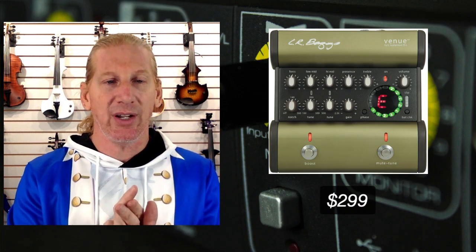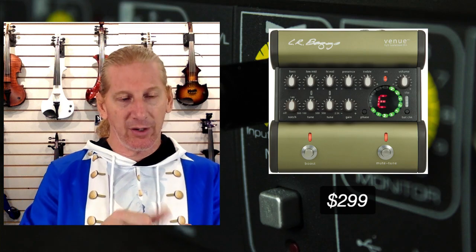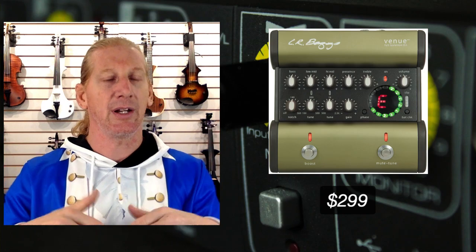The other LR Baggs product we carry is the Venue DI — and this one's the opposite. It powers with a power supply or a battery, but it cannot be powered by phantom power; it does have an XLR, but you can't power it that way. It has a tuner and a boost, which is really nice, and you can sweep how much that boost boosts. So if you go to take a solo and the sound man's playing on his phone, you can just kick that boost for a little bump, take your solo, then cut it off. I love having the tuner on there too — when you kick it on, it mutes your signal, which is often really handy on stage.